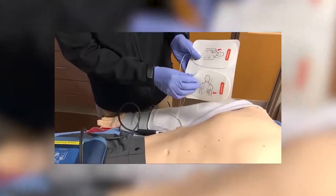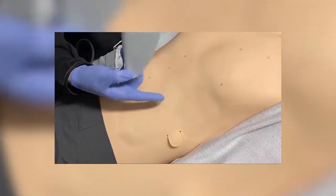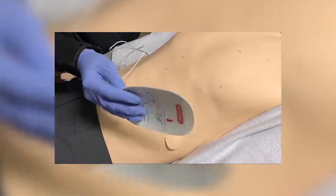Placing the pads on as shown on the diagram, as you normally would. There is a small indentation where the pads should go, which is normally where they would go.